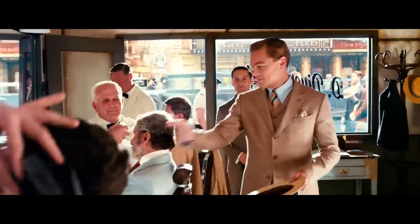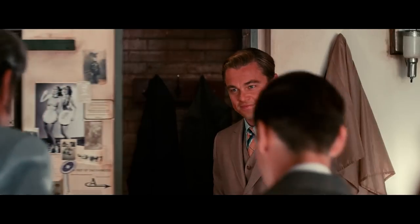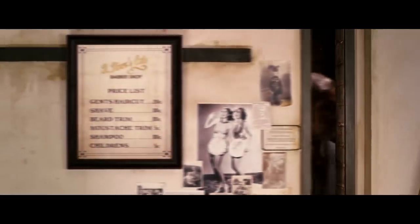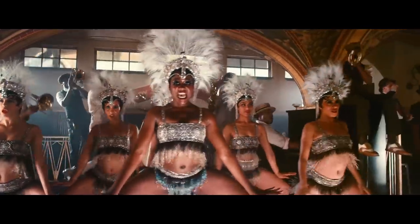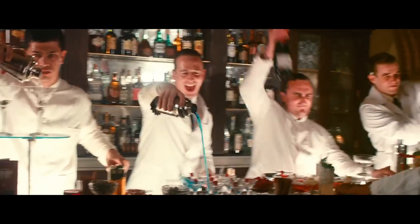Gatsby takes Nick to a barbershop in the city which also has a speakeasy behind the walls. Inside the speakeasy bar we can see a huge party where rich and corrupted politicians are hanging out. The way it looks in the movie, it's a bartender's dream job to work at the Angry Diamond bar. You can see they have an absolute blast, and one of them pours bright blue cocktails from his shaker into martini glasses.